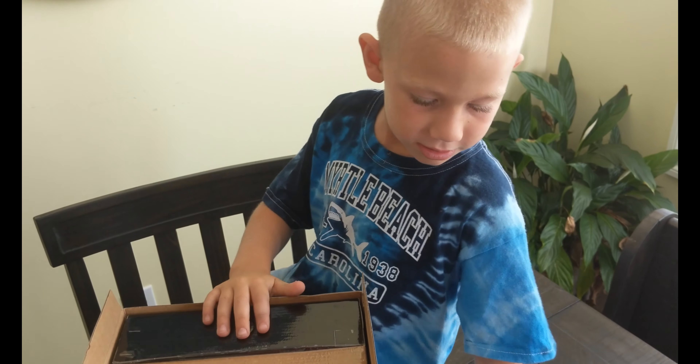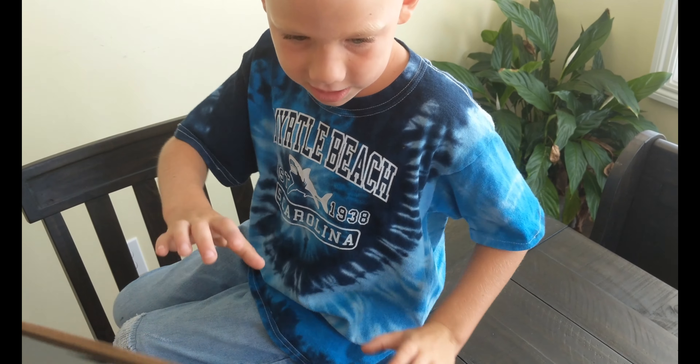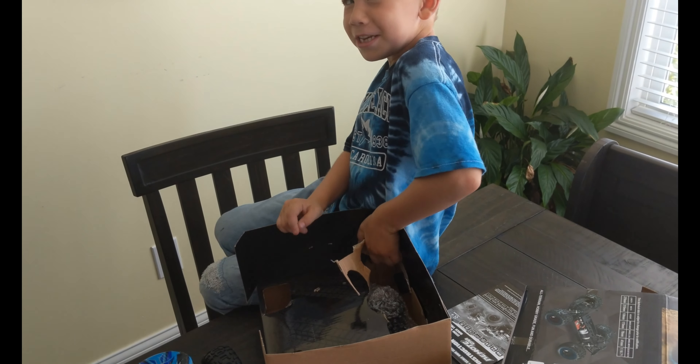I want to open this thing. It's a little complicated, huh? Why don't you set it on its side and slide it out? So, we're just struggling here.